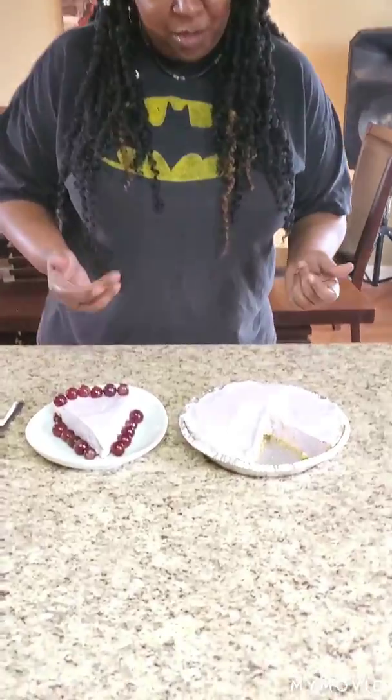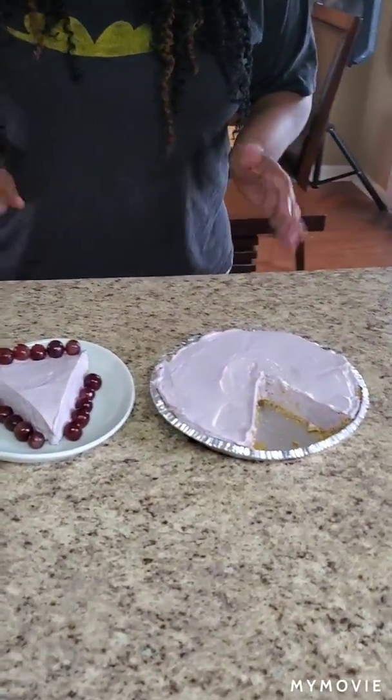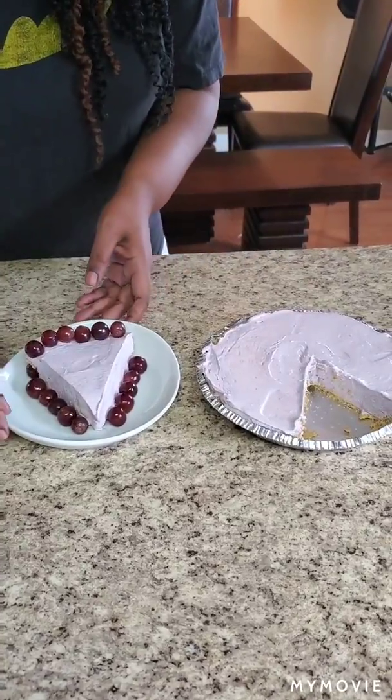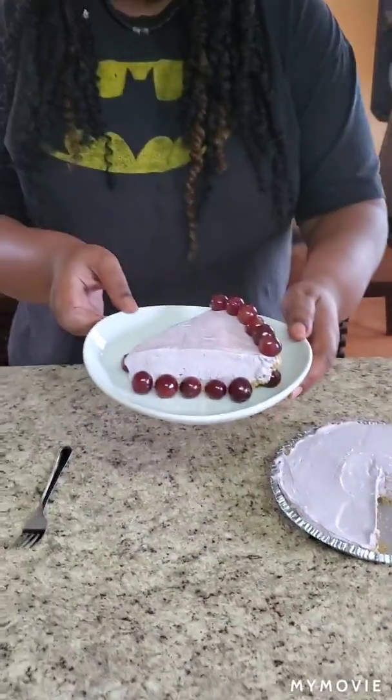What's up family, I'm back! It took about two hours, maybe a little longer, but this is the finished product — the grape Kool-Aid pie. I threw a couple of little grapes on there to set it off a little bit, and this is the finished product.